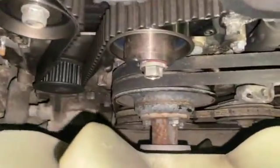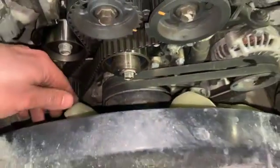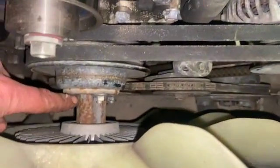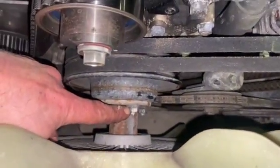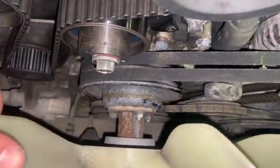Just to make it easier to get that bottom cover off and give loads of room, we're going to take the viscous fan off. You just need to undo the four 12mm bolts holding the fan on and remove the viscous fan out of the way.